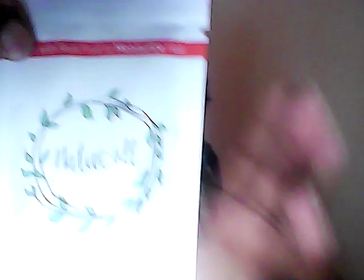I'm using this product for the first time. I've already washed my hair, so I'm about to apply this conditioner.